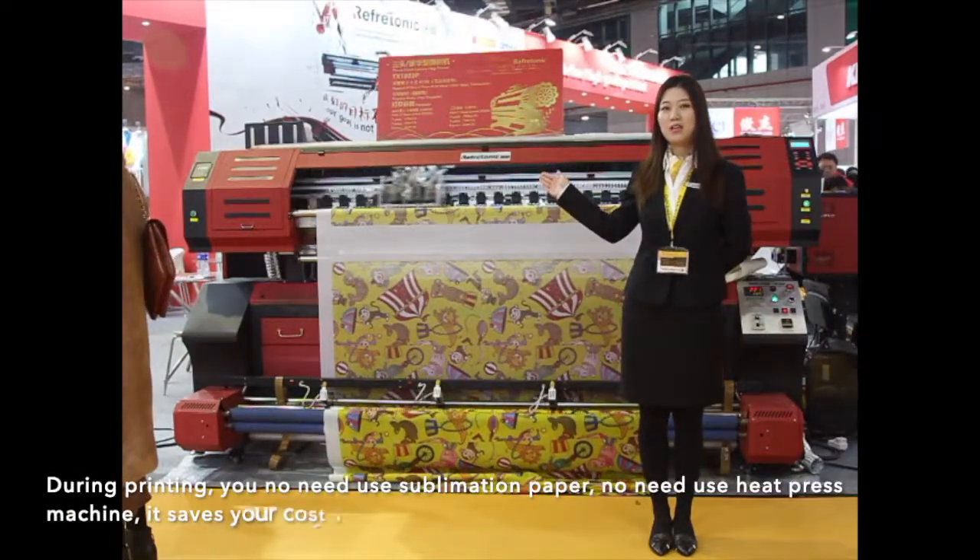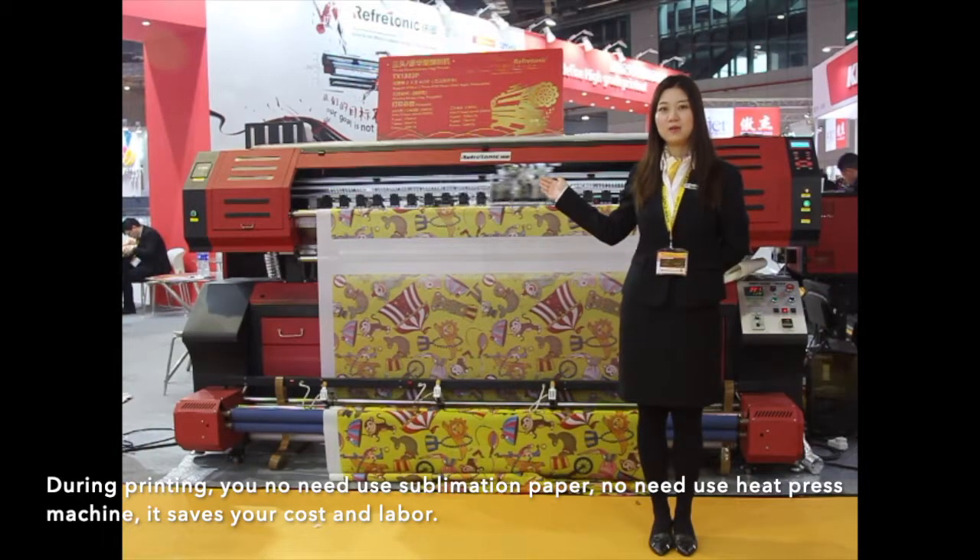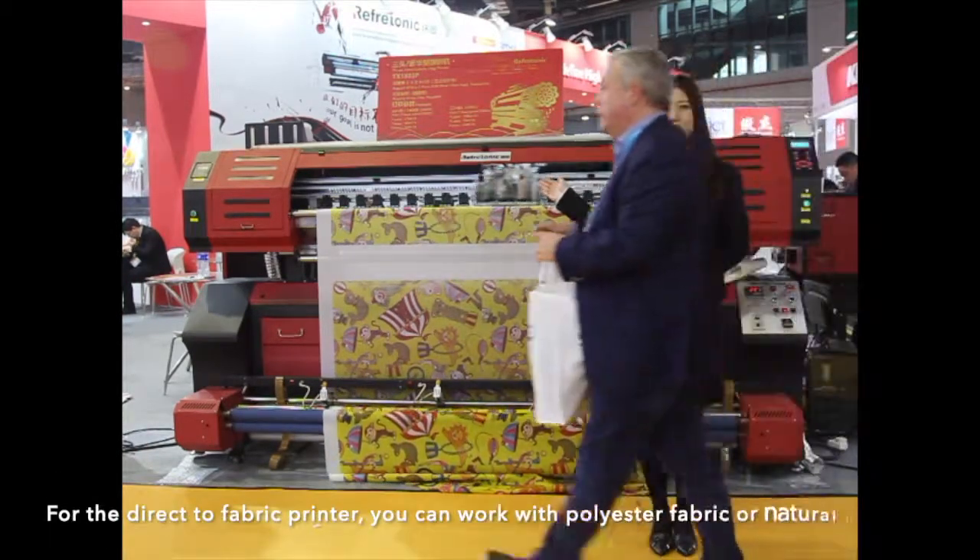During printing, you do not need to use sublimation paper or a heat press machine — it saves you cost and labor.